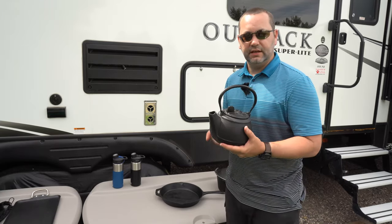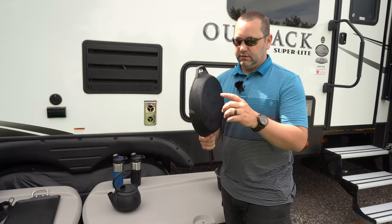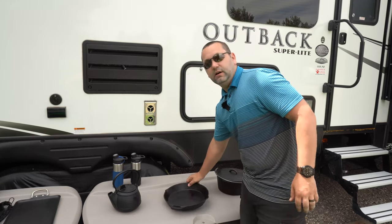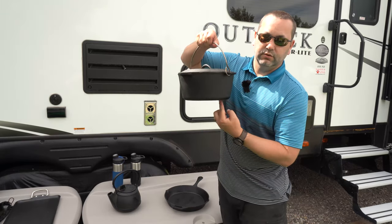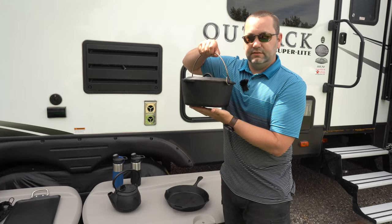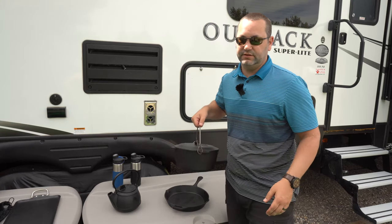This one happens to be a Camp Chef brand. Here's a quick tip for anybody using induction stoves: make sure you have a perfectly flat bottom — no logos, no designs, no extra feet. Often you'll find dutch ovens that have pegs or feet to stand off the ground so coals and air can come underneath. If you can avoid that, it'll work for an induction stove, and it works just as fine over the fire too.